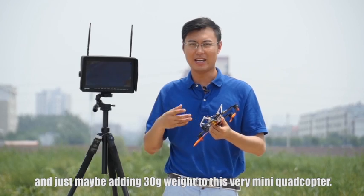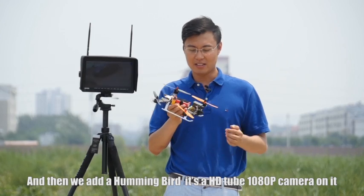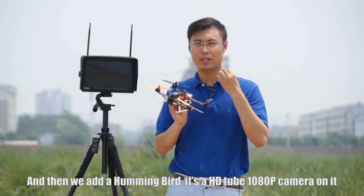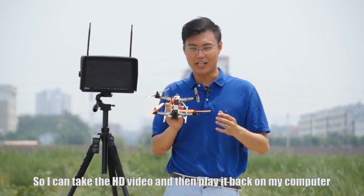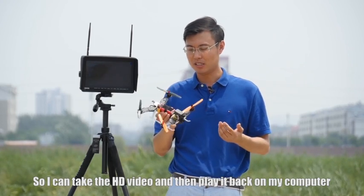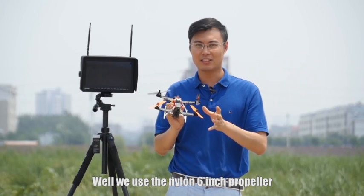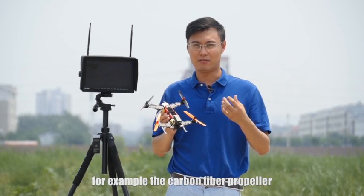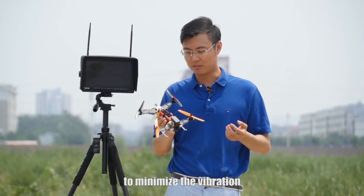Adding maybe just 30 grams of weight to this very mini corticopter. We also added a Hummingbird HD 1080p camera on it, so you can take HD video and play it back on your computer. We use a nylon 6-inch propeller, but I can also suggest using a 5-inch carbon fiber propeller to minimize vibration.